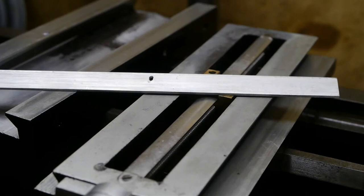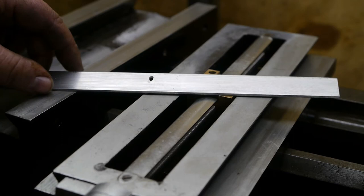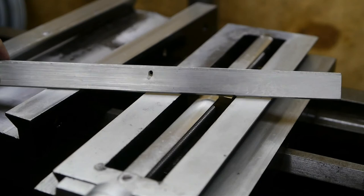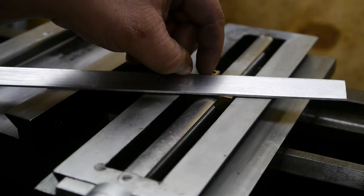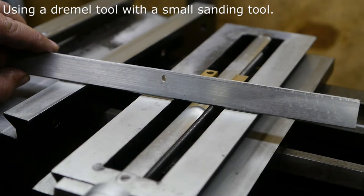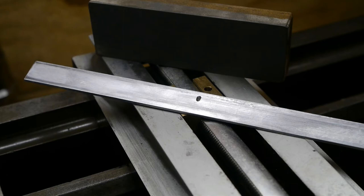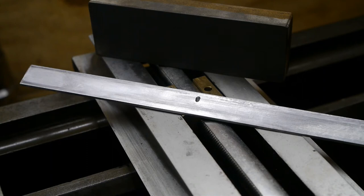Now I should install the top slide, but before I do that I'm going to work a bit on this gib. It has quite a lot of grooves and a very big ridge. I'm going to grind that off and then try to flatten it with a stone. I spent almost an hour grinding and rubbing this thing on a stone, and it's not perfect but it's good enough for me. With my limited tools and knowledge I'm not going to get it any better, so this will have to do.